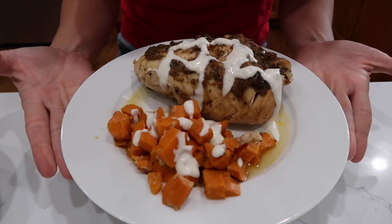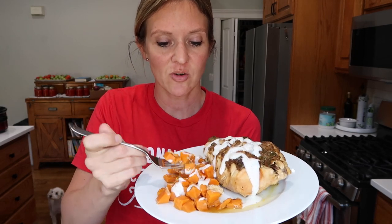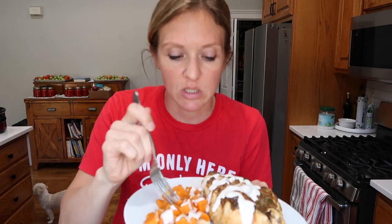We can drizzle our sauce on the chicken and potatoes. This is a huge amount of chicken — absolutely enormous. And I don't know why I have not thought about cooking sweet potatoes in my crock pot more often, but I really should. Those are delicious — I'm going to burn my mouth.